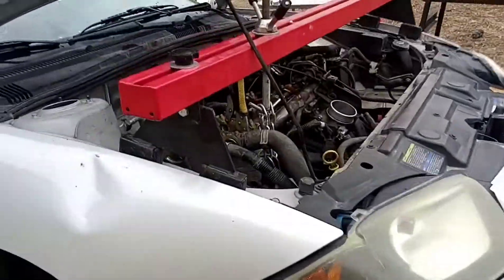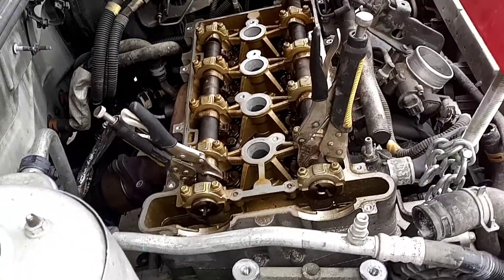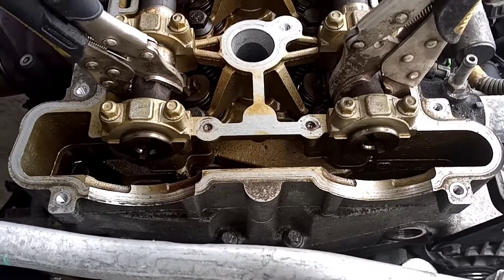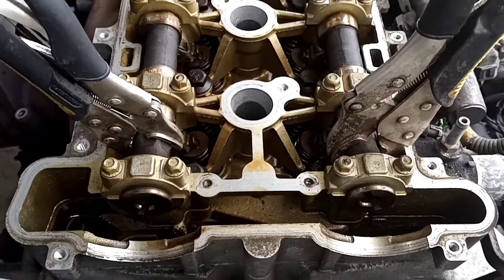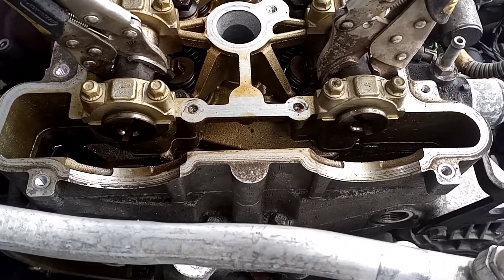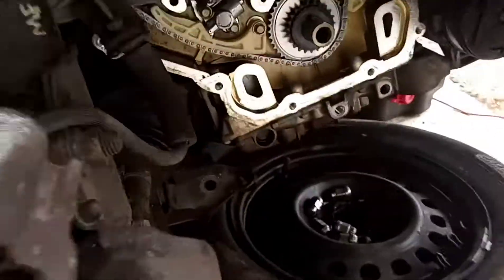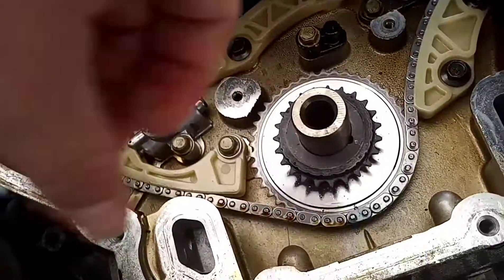It's Matthew, your friendly neighborhood technician, making another video on this GM 2.2 liter Ecotec engine. Today I hope to finish up the timing job — getting the rest of the timing components installed along with the water pump, double-checking my work, and then starting to button everything back up. In the previous video I showed you how to install the lower timing chain that runs your water pump, and now I'm going to show you how to install the primary timing chain.